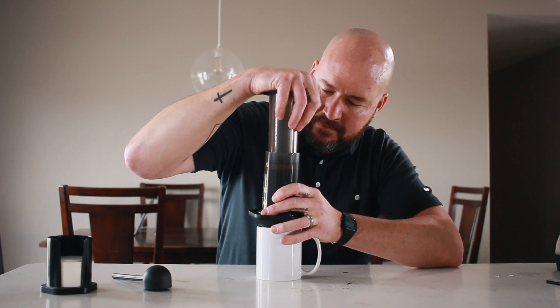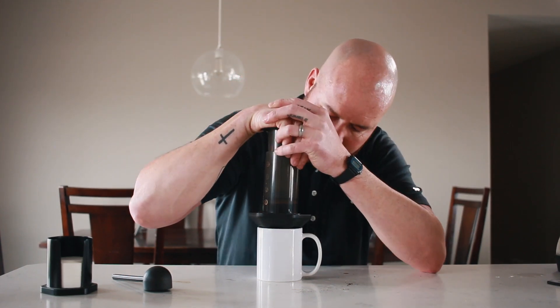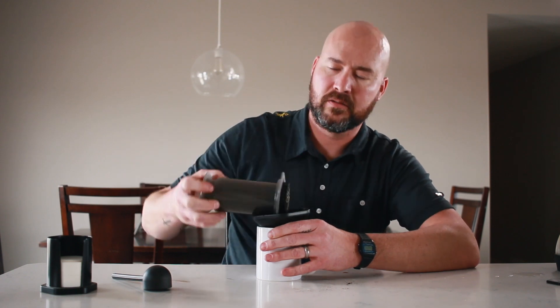And we plunge — this actually takes a little bit of time. It's actually hard work; you have to push down fairly hard. As soon as you hear that hissing sound, you're done. And just like that you've got a fantastic cup of coffee — and a mess to clean up if you don't do it right by the sink.